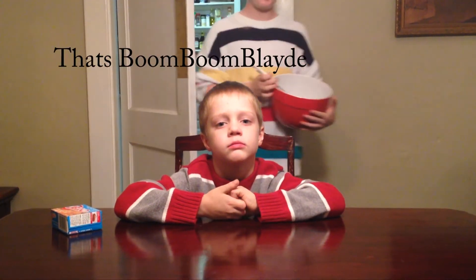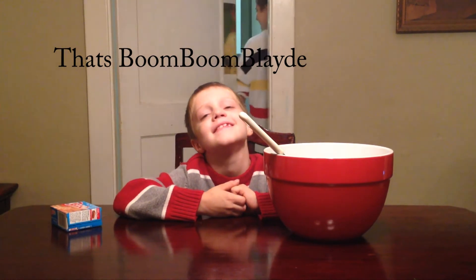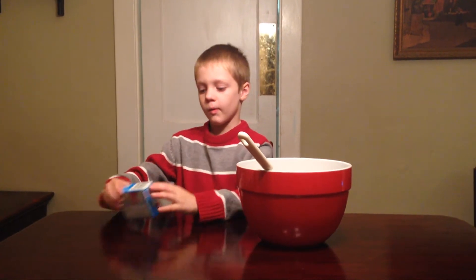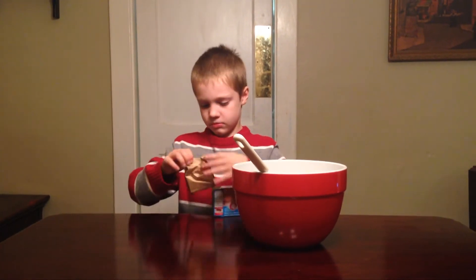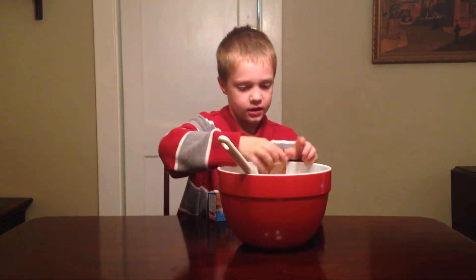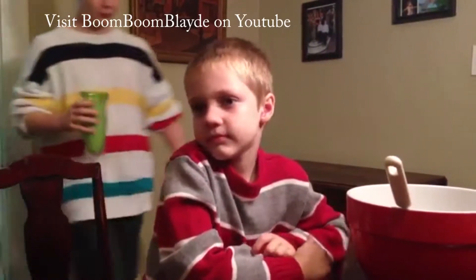The first thing we need is to open the pudding and put it in the bowl. Next thing we need is milk — milk please. Boom boom blade.